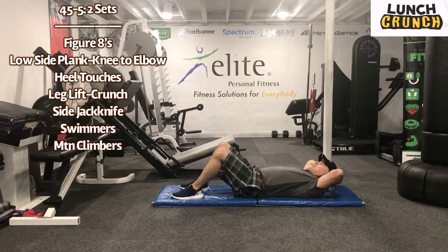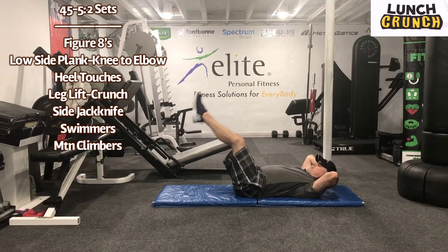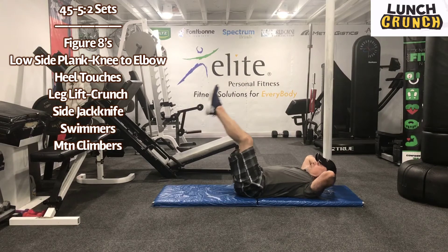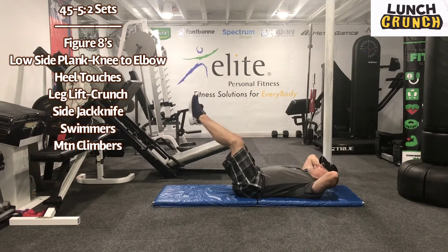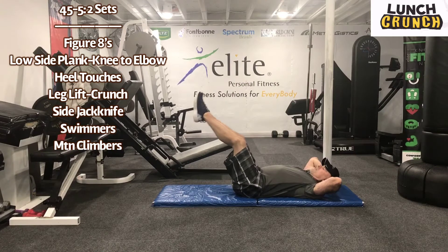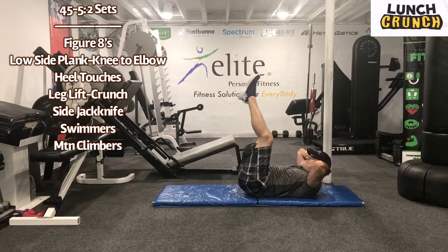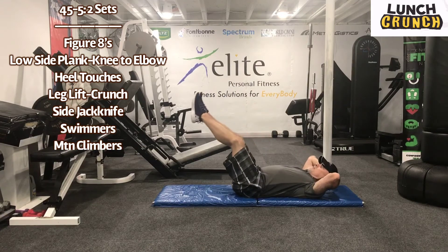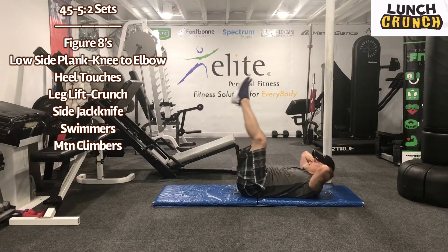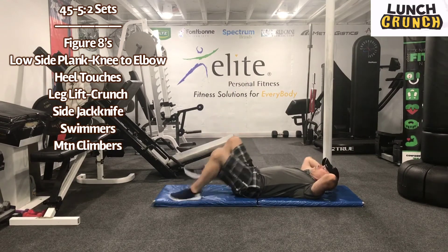Late lift — crunch leg lift, I apologize — with a thrust. Forty-five seconds. So we're up and down, just a little thrust on top. It's real intense, guys. Recover for five seconds.